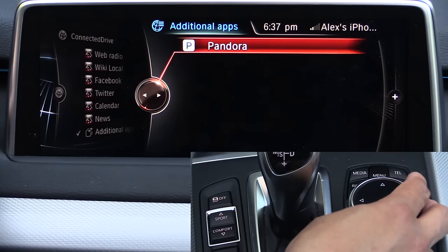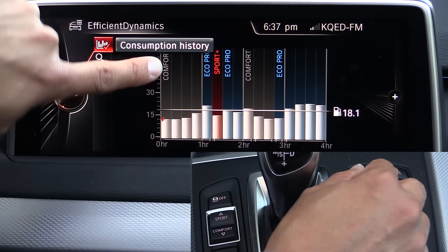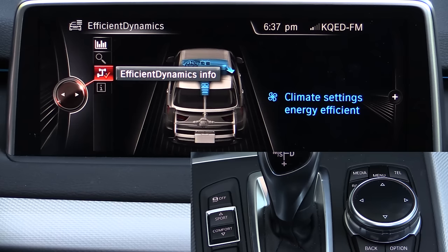Going back to the main menu we have the vehicle info options. The Efficient Dynamics screen shows your fuel economy over a period of time and what drive mode you were in when those scores were recorded. You can change the time window — four hours, one hour, up to 16 hours — and also get up-to-date information on what Efficient Dynamics is currently doing. Since we're parked, it's not really doing a whole lot for us.